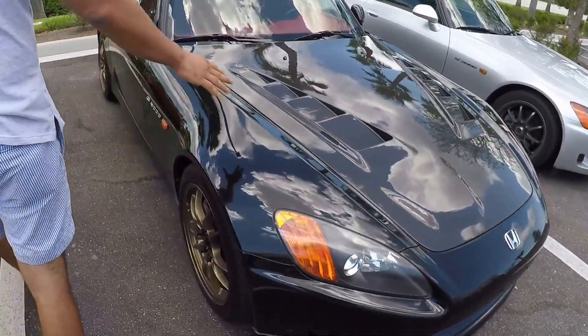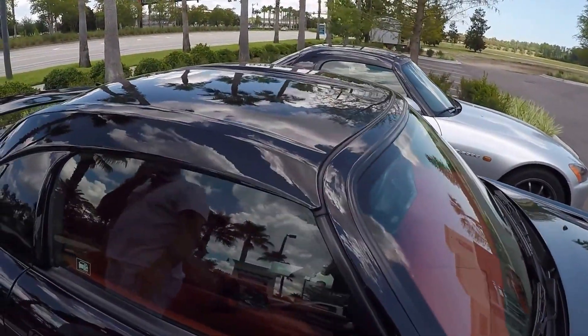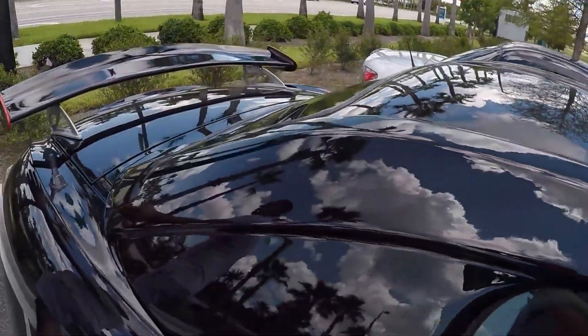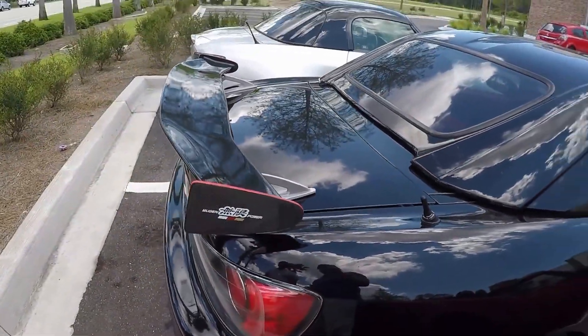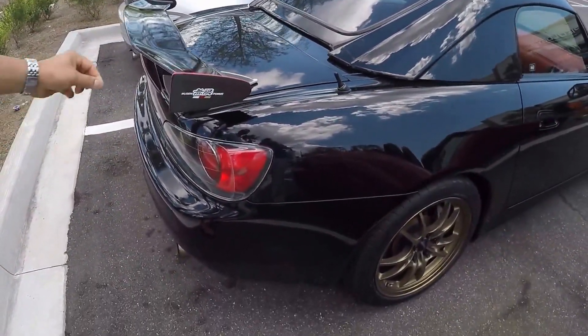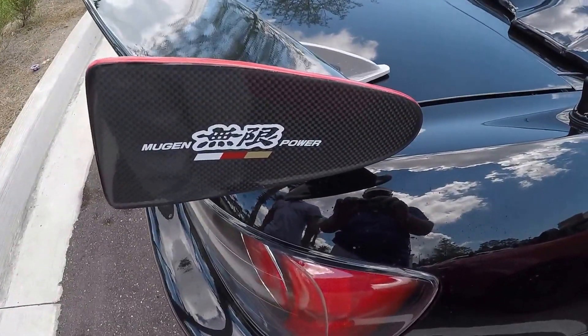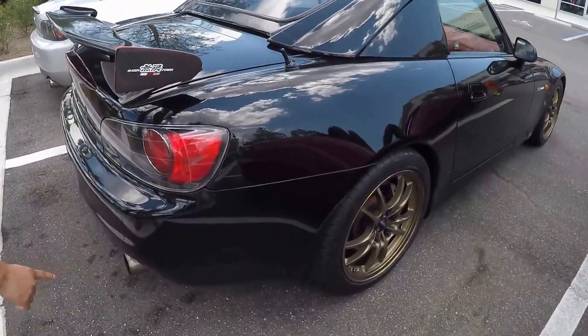And over here we've got the Mugen hard top that I just recently picked up. And then obviously we've got the Mugen wing. Is that carbon fiber too? I believe this portion here is carbon fiber — I'm not too sure, to be honest with you. And then obviously we've got the Mugen exhaust here.